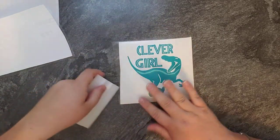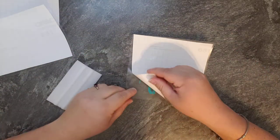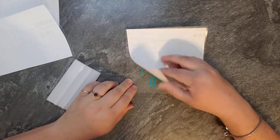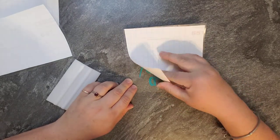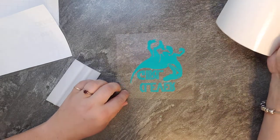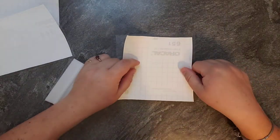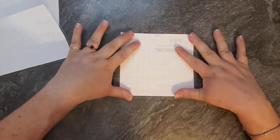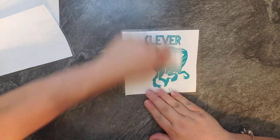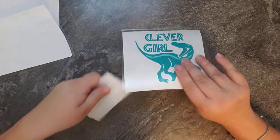I'll show you how fast this goes — it's very, very simple. And if something sticks, like see how it's sticking? I just go back over it with my finger and re-press down. Make sure it's down good. Then flip it, turn the backer paper, flip it over, and done.